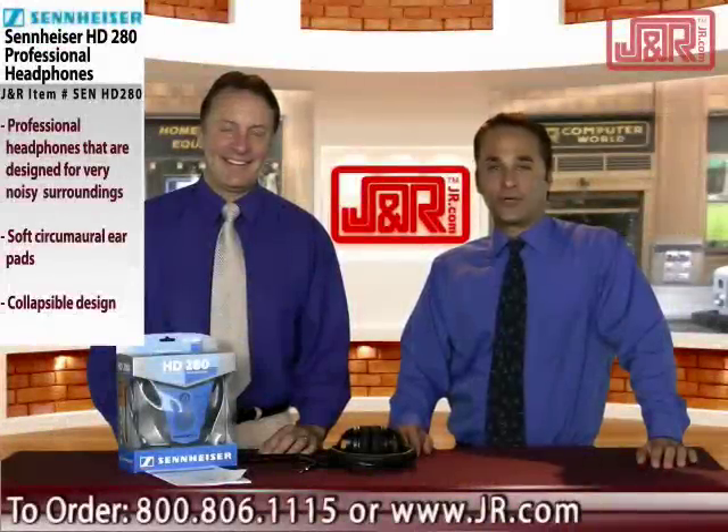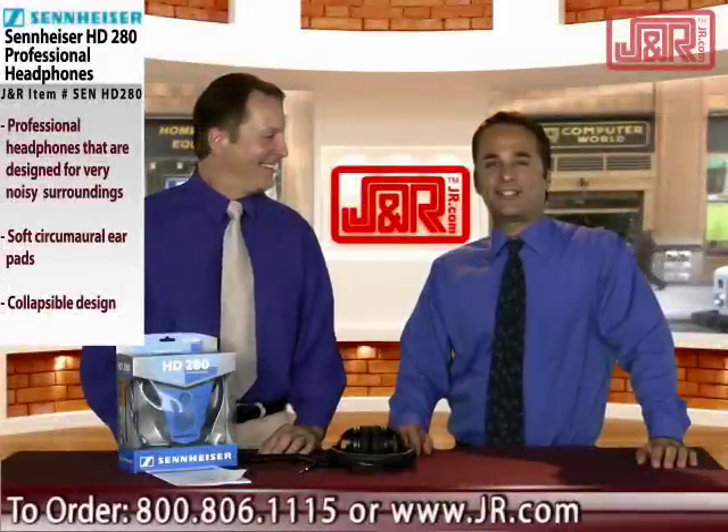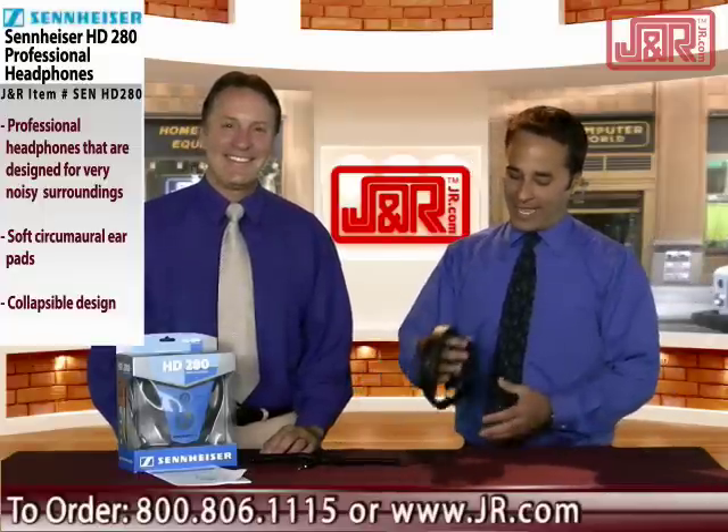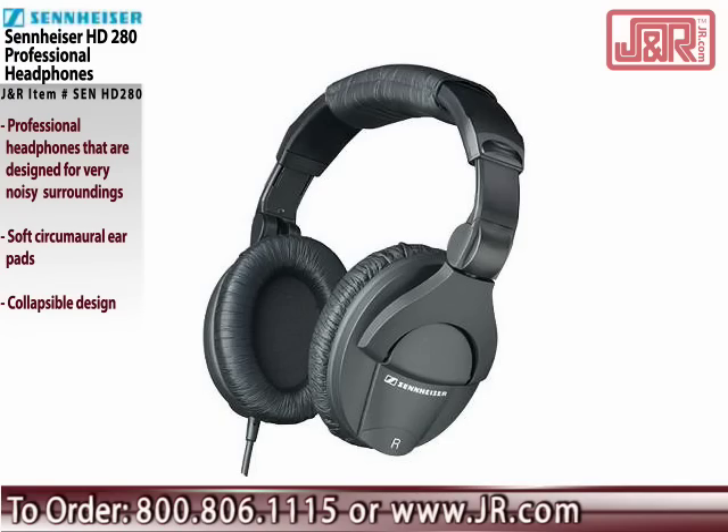Welcome to J&R Music and Computer World, a New York City retail institution since 1971. Brett Hamilton here with Bob Rainer and an amazing pair of headphones from a name known for Pro Audio — that's Sennheiser.